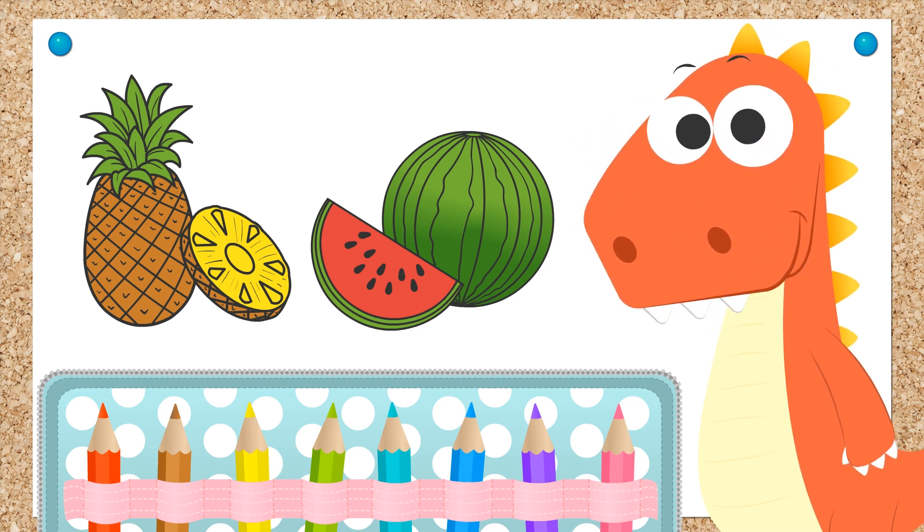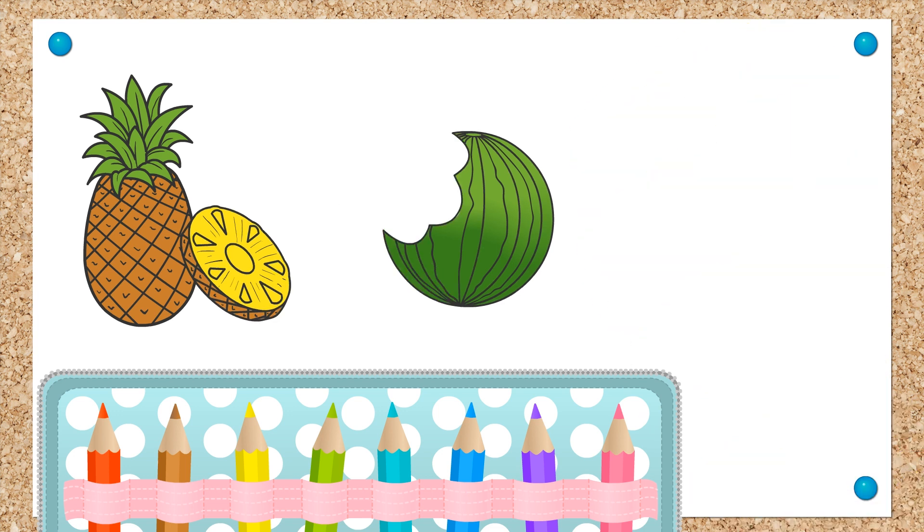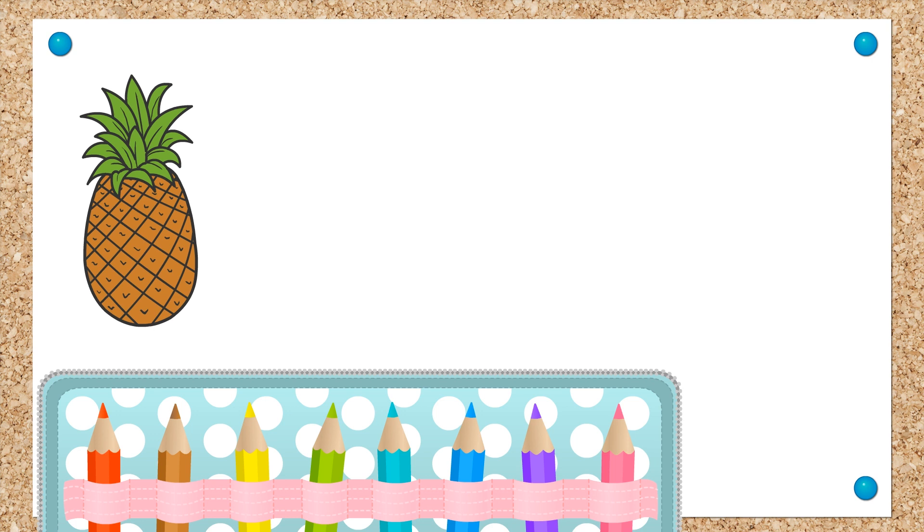Eddie, it's time to eat! Hey you guys! What's your favorite fruit?